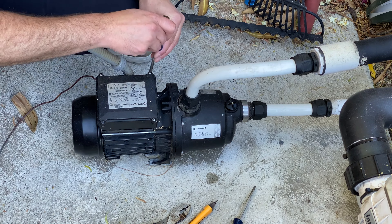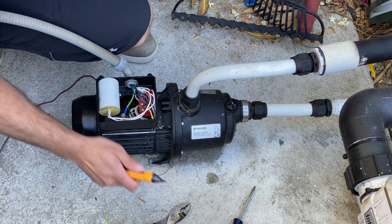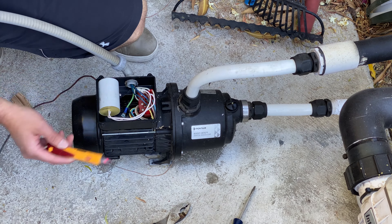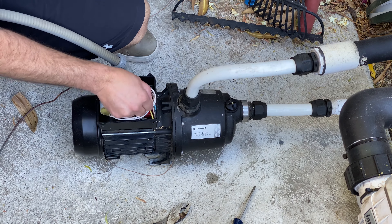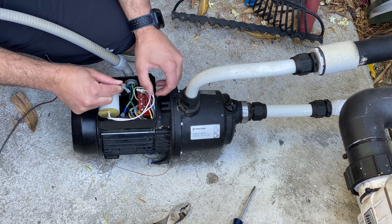Now that the power is off, I'm going to remove the electrical access panel on this pump — it's four Phillips screws. Pull out the electrical tester to verify that the power has been shut off. We're working with either 120 or 220 volts in this location, so this is something you need to be careful about — you could get hurt if the power was left on. I have verified that the power is off and now I will take a few photos on my phone so I can remember how the wires are connected, then begin removing them. There will be two power wires to remove along with a green wire for the ground and a copper bonding wire on the outside.